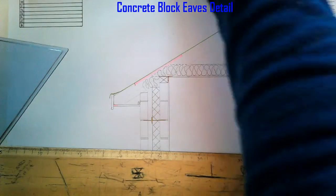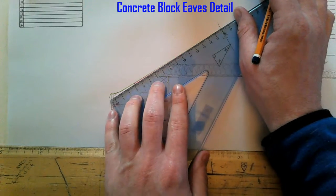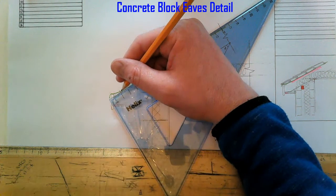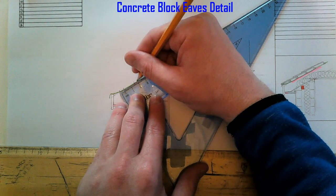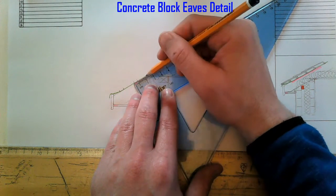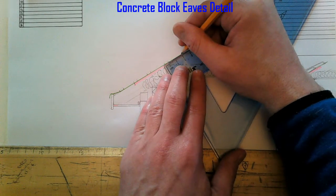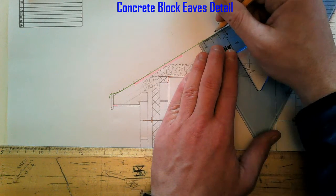Now we're ready for our battens. First batten from the bottom of the rafter: we're going to come up 100mm and 50mm. Then we're going to have 150mm in between the next one, so come up 150mm and 50mm. Then 150mm and 50mm. So there are three starting battens. Then we can go to 250mm centers, which is 20mm batten and then 5mm gap, 20mm and 5mm, 20mm and 5mm.